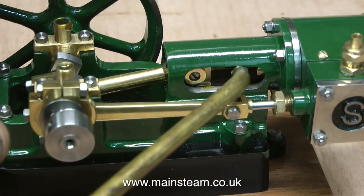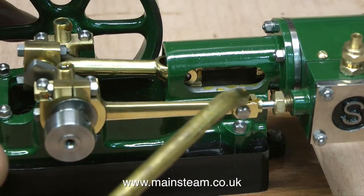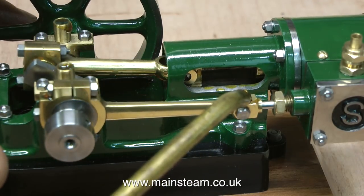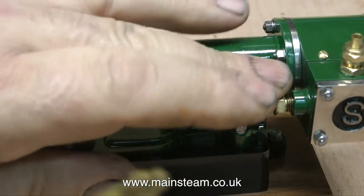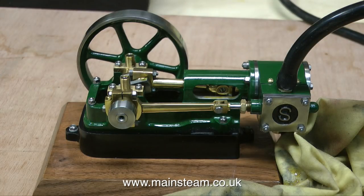As per usual, I lubricate the engine before I start. I would never run a model steam engine unless I'd personally oiled it. I use my own oil mixture, which is 50% 1000 grade steam cylinder oil, 25% machine oil and 25% rapeseed oil. I've connected the airline and turned on the air, so let's see how the engine performs.